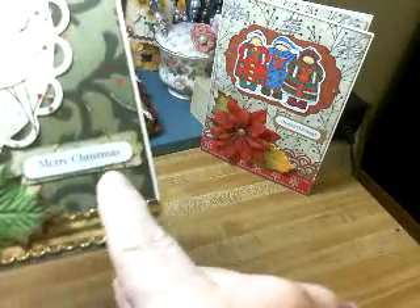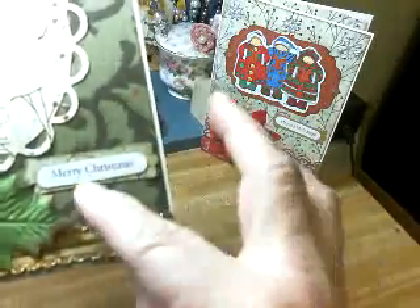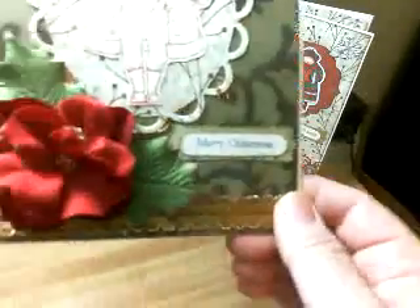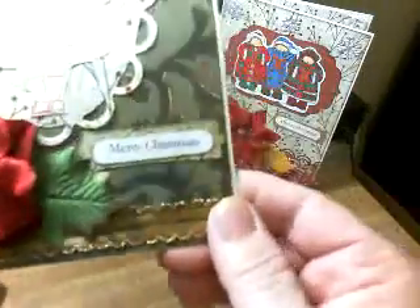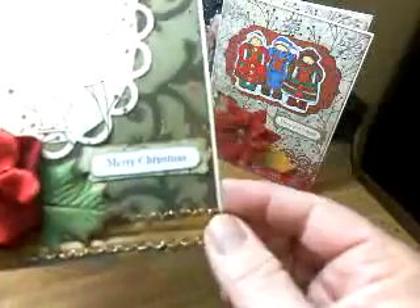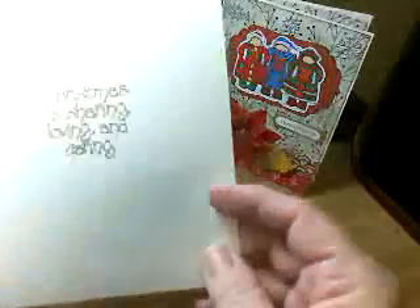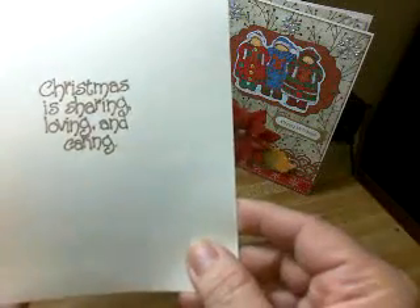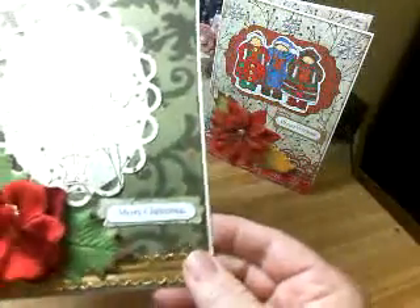I used the Stampin' Up punches for this. This I just typed on my computer so that I can keep it small. And this is flowers from Maggie Mae, and then I put some leaves that I've had for a year or so, and then some ribbon here. And then all the insides are the same with the Christmas as sharing, loving, and caring.